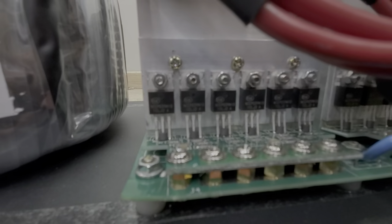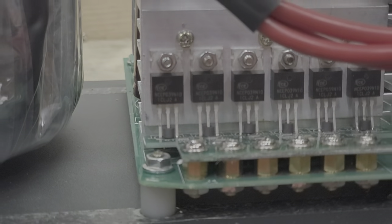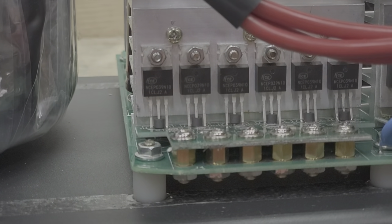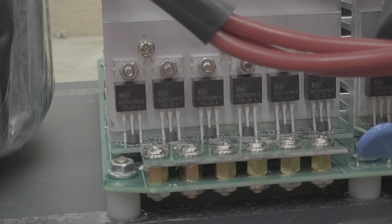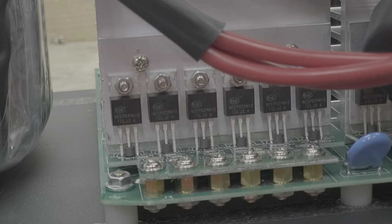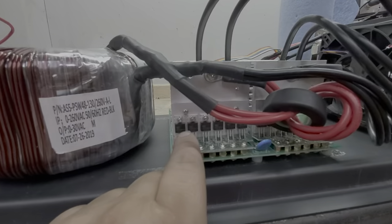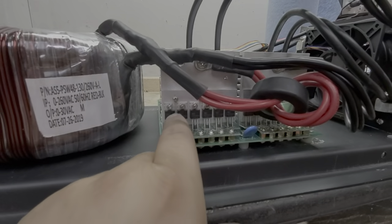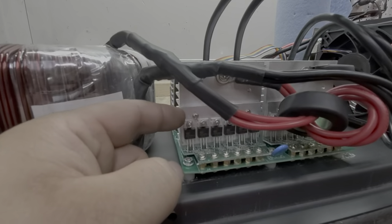These are the brand-new 48-volt FETs from PowerJack. These are the replacement for the HY-3810 MOSFETs. Sid has discovered that these are actually easier to drive, which means they produce less heat — less heat overall versus the HY-3810s. I'll be using these MOSFETs and this exact MOSFET board, which will have six MOSFETs in this style of board.